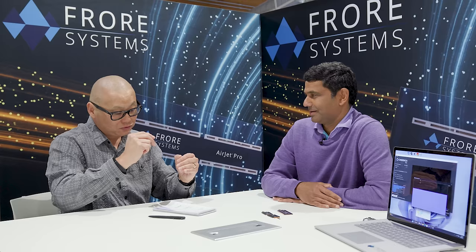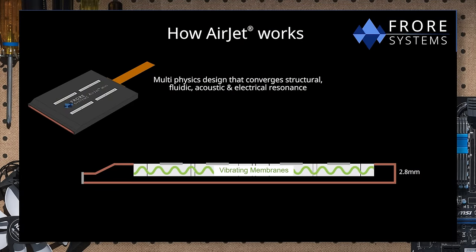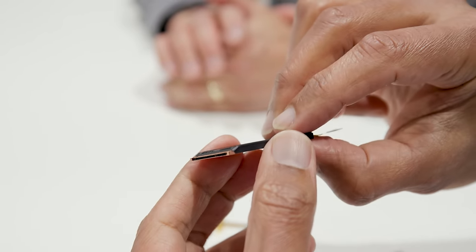Here's a little graphic gif that gives you the idea. It's a 2.8 millimeter thick Airjet Mini as well as Pro — they're both 2.8 millimeters thick, and that's conceptually what the cross-section looks like. You basically have two sections inside: the top is a cavity with vibrating membranes, and when the membranes are vibrating they pull air through the vents at the top. That air is then pushed down at the bottom of the cavity at very high velocities, reaching up to 200 kilometers per hour or 120 miles an hour.